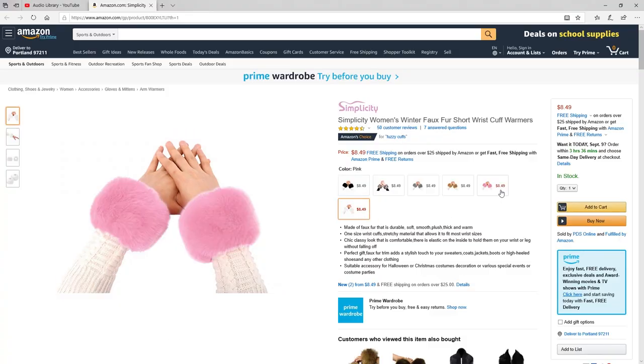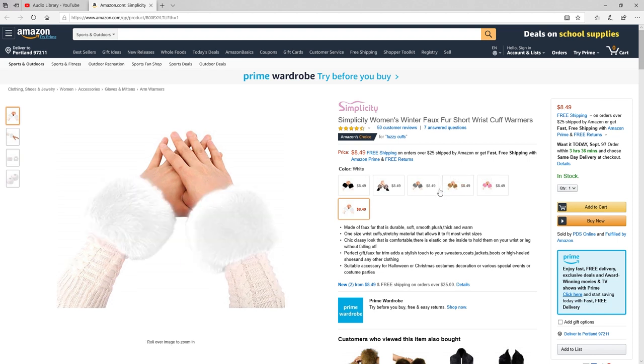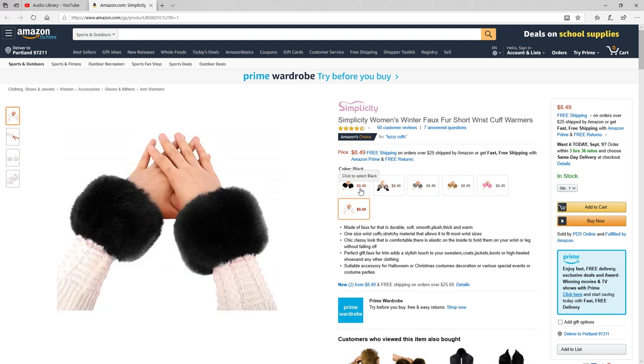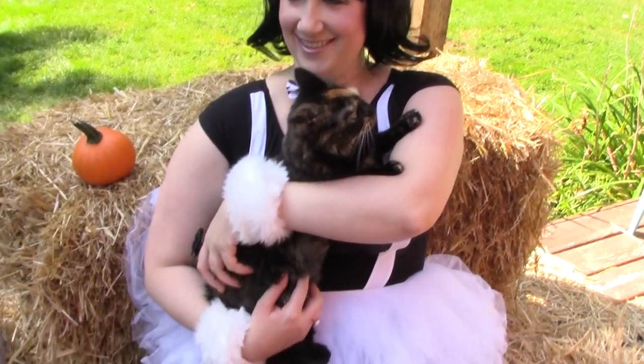White, pink, tan, gray, fur color, black. You'll be sure to find the perfect color for your costume or outfit.